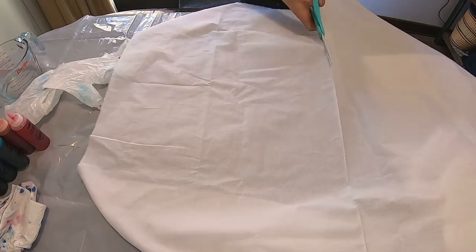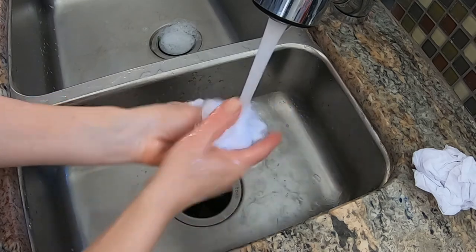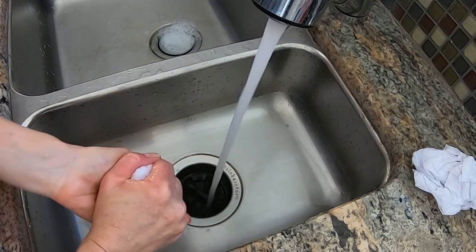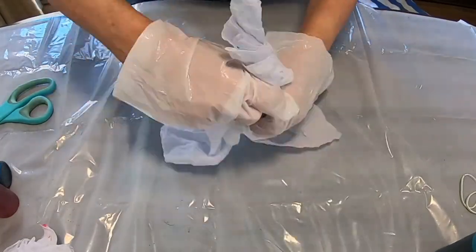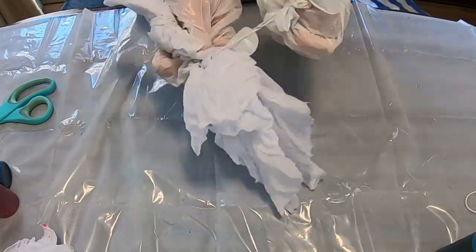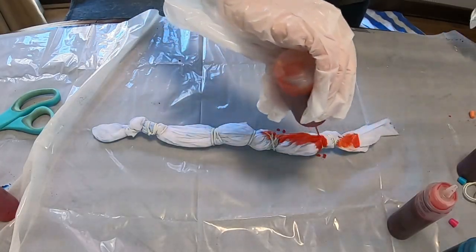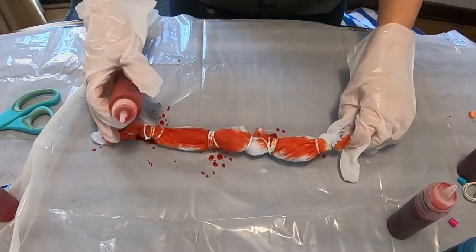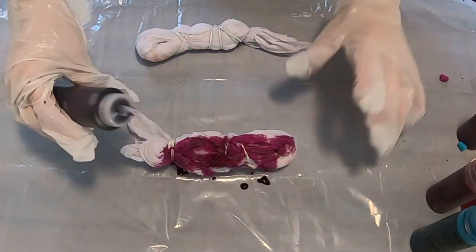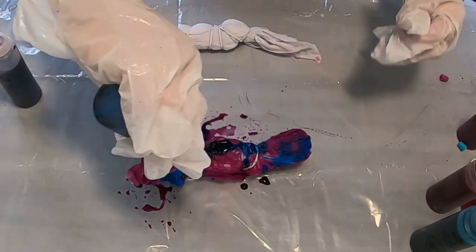Trim your fabric into the sections that you want to tie-dye in different colors. For softer colors, go ahead and wet the fabric first; for darker colors you don't really need to. Now start adding the rubber band resists to each piece of fabric — remember that where the rubber bands are is going to stay the color of the fabric. Now start putting on your dye.